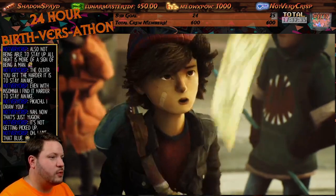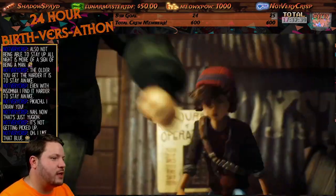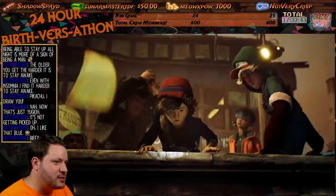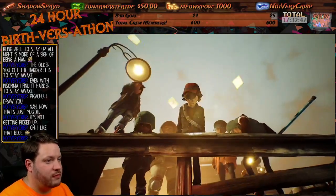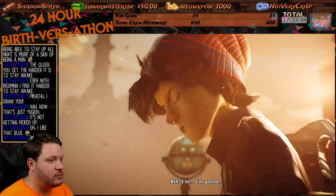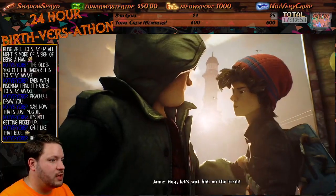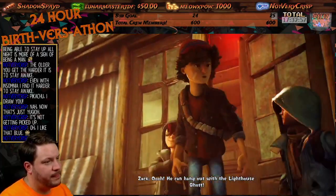It's weird — it's like it's got this kind of animation that kind of looks like a stop motion in a sense. Like old Rudolph — the old Rudolph movie. You know what, little man, it kind of has this weird look to it. It looks really cool. You can hang out with the lighthouse ghost.